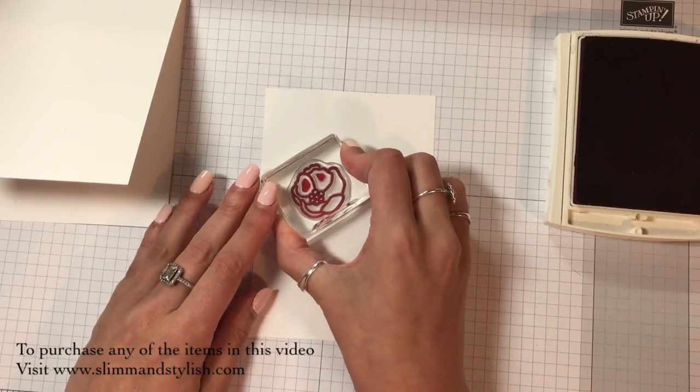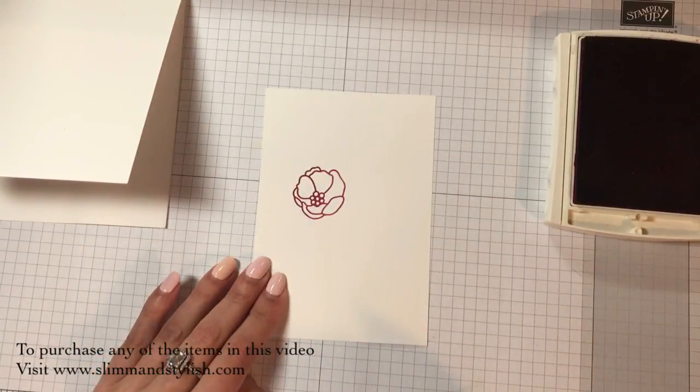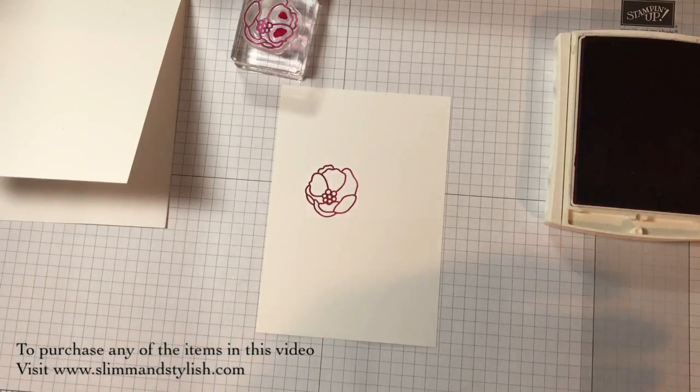If I just pop that there - see it's still lovely even though you haven't got the pre-inked or pre-stamped cards. So I've got a little flower.